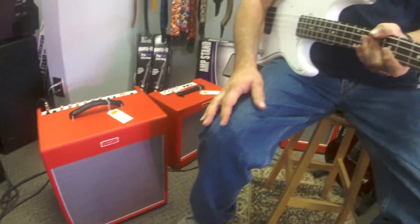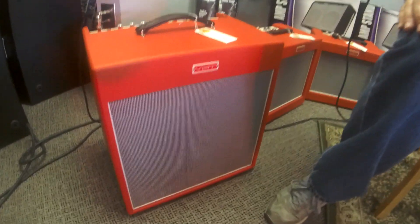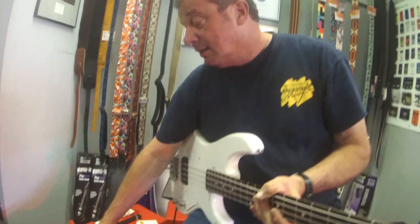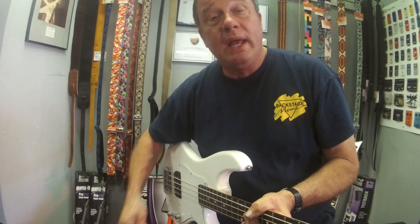It's 50 watts, it's solid state, it sounds great — it's a great package. For $199.99 we feel like you can't find a better value for a small house bass amp. Really good way to go.